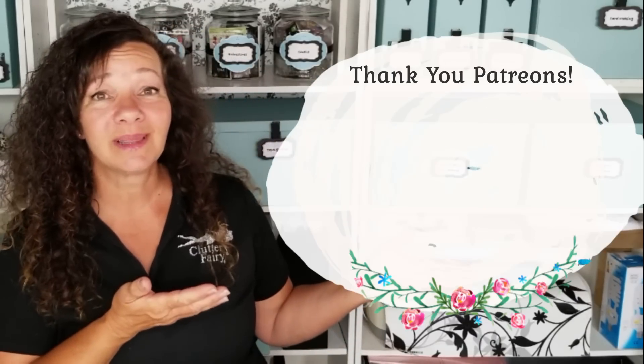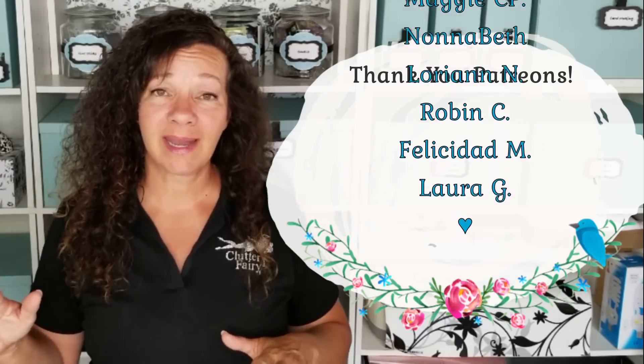Thank you so much to my patrons who are allowing me to create these videos. I did go back to work for a little bit but then we got shut down, so I'm trying to work with my existing clients in a very safe way. I'm also doing a lot more virtual organizing right now and starting off without charging because I really want to make sure what I'm providing is a benefit — so if you're interested, leave me a comment below. I appreciate your patience while I find a new balance. Thanks so much for watching and I will see you in just a few days. Bye!